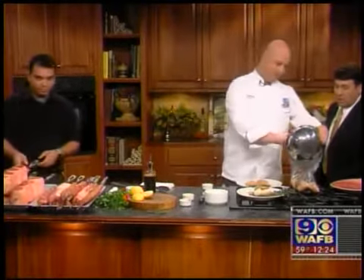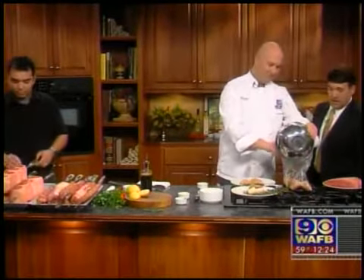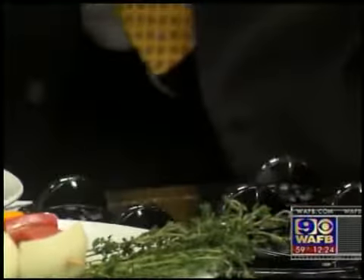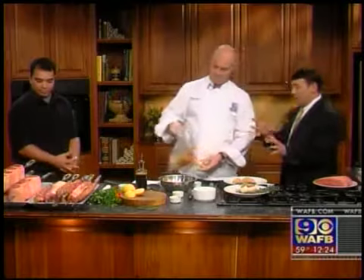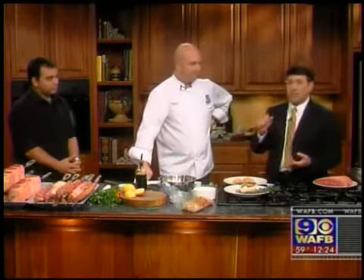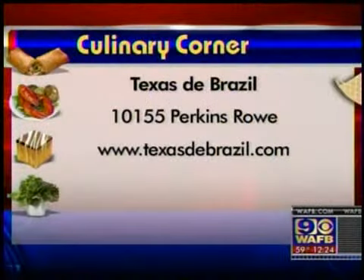Put the chicken in the marinade and let it sit for at least overnight — not something you do an hour before your guests arrive. Then you grill it on very very high heat. The zip bag works great for marinating. We're gonna recap this in just a second when we come back from a quick commercial break — Texas de Brazil in the studio with us here on WAFB 9 News at Noon.